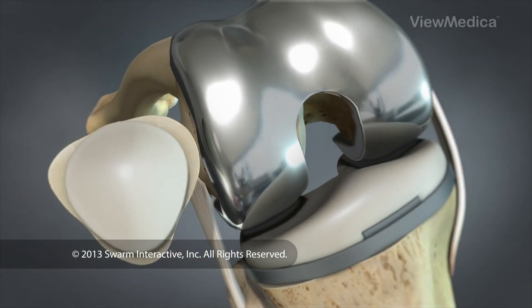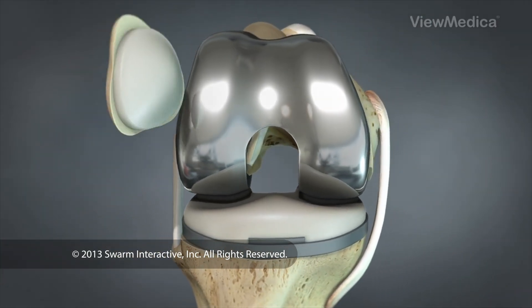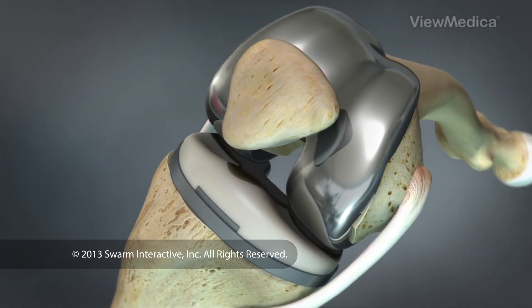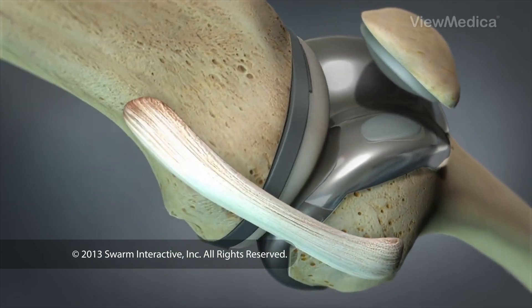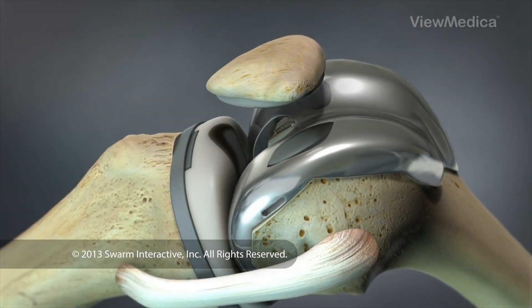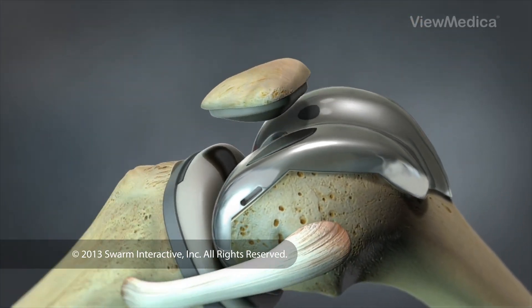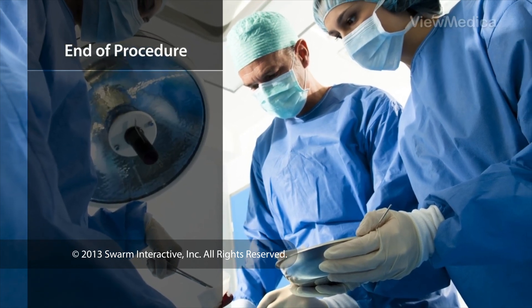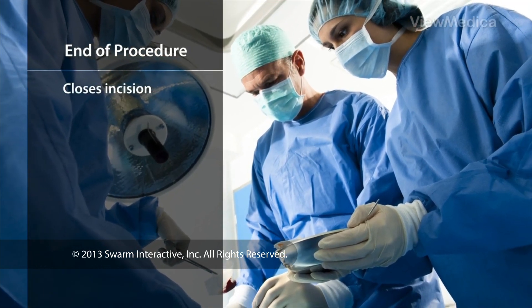When all of the components are in place, the surgeon tests them by guiding the knee through a range of movements, checking to make sure the knee flexes and extends with a fluid and natural motion. When the procedure is complete, the surgeon closes the incision and bandages the knee.